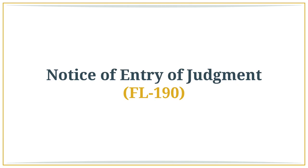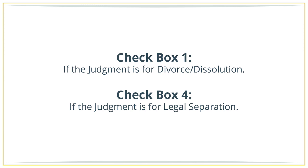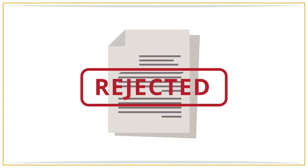Notice of Entry of Judgment, FL 190. This simple form requires you to provide both parties' mailing information at the bottom. Check box number one if the judgment is for divorce or dissolution, and check box number four if the judgment is for legal separation. Once the court approves and enters the judgment, the court clerk will mail this form and the judgment to each party's address as provided on this form. Child Support Case Registry Form — this form is required by the court when submitting a judgment which contains orders regarding child support, even if you have agreed to no support. Fill in the required information and file it with the court along with the rest of the judgment documents. Any errors on any of these forms will cause the court to reject your judgment forms and delay the final grant of divorce or legal separation.